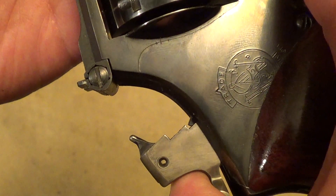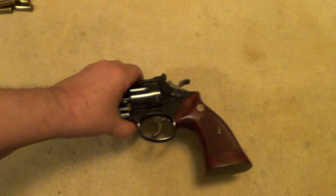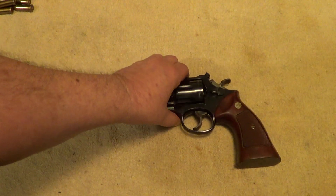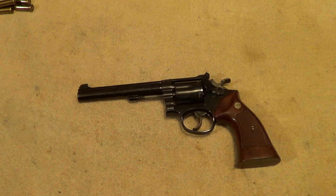Hammer-mounted firing pin. And I believe the dash-3 variation was started in 1967 and went to 1997 when they went to the dash-4. But I just thought I'd do a quick little tabletop video with this gun since the weather is not too great today. So thanks for watching.